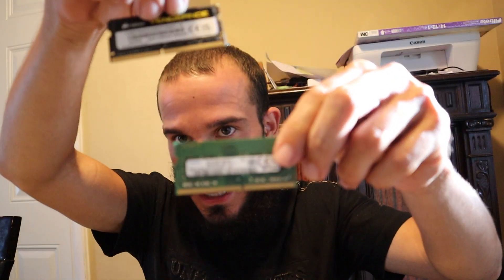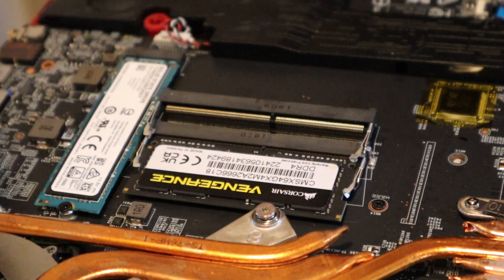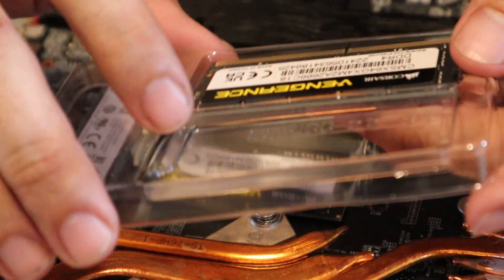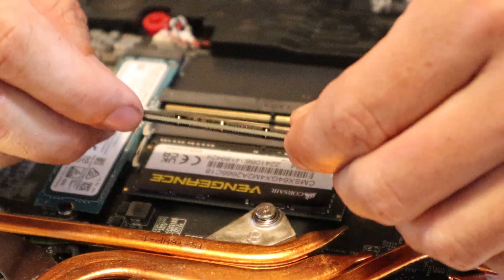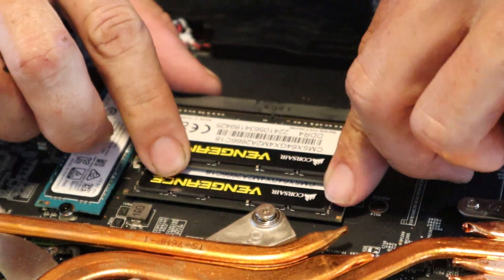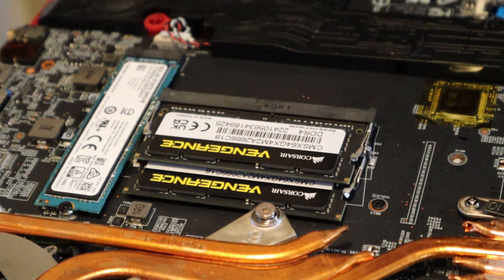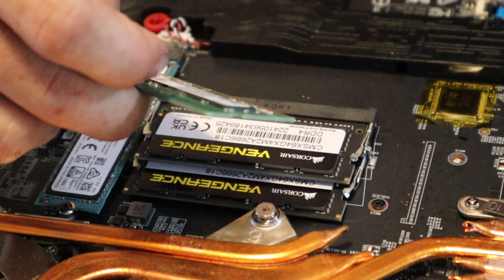We got the new 32GB versus the old 8GB standard. I've got the Corsair Vengeance DDR4. I got the first one in, now let's take out the second one and put this one in. It just pops in like that and now we got 64 gigs of RAM.